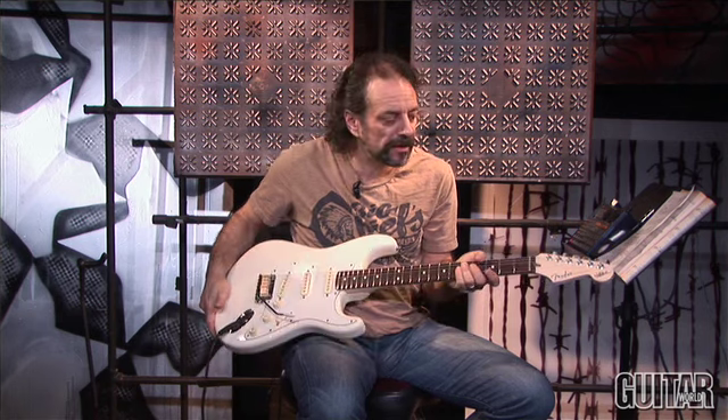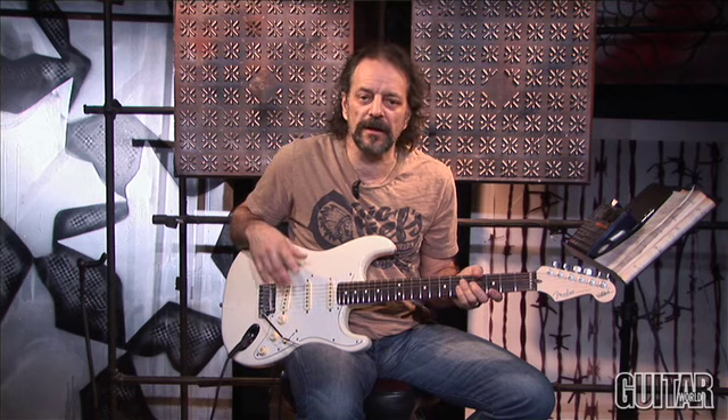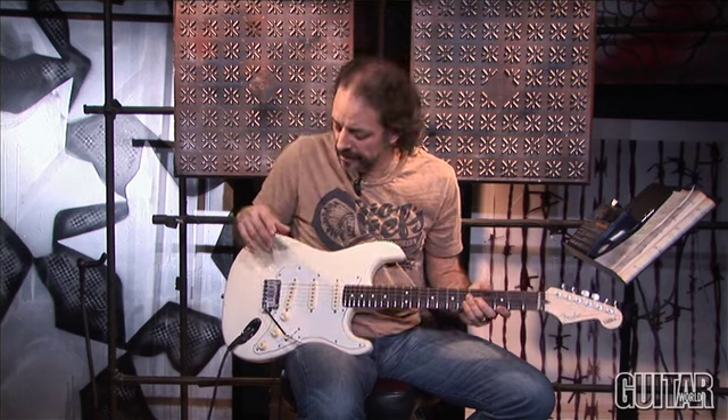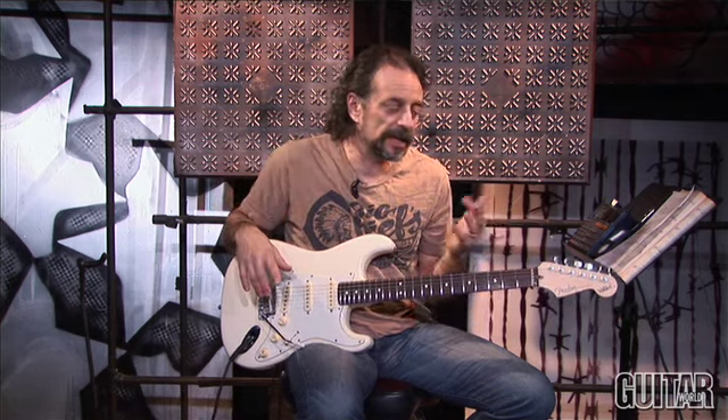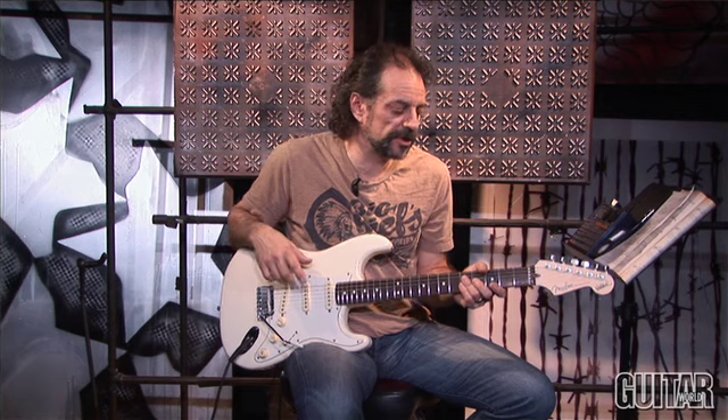Hey, I'm Andy Aledort and in today's video lesson I'm going to be talking about the inimitable Jeff Beck and the techniques that he uses to achieve the incredible sounds that he gets when he plays the guitar. I've got here a Jeff Beck model Fender Stratocaster, and one of the things about Jeff's style for the last number of years is he has his guitar set up in a very specific way that allows him to play in the way that he wants and achieve the sounds that he wants.